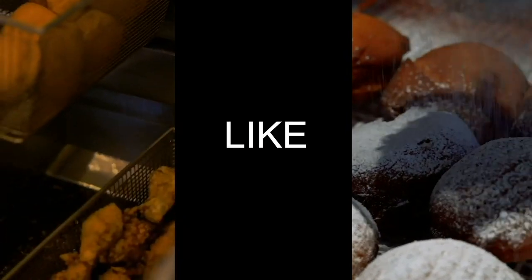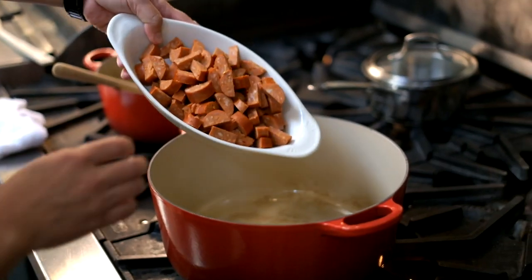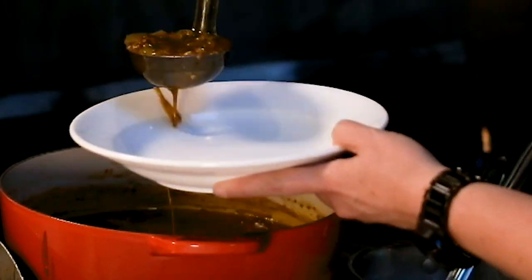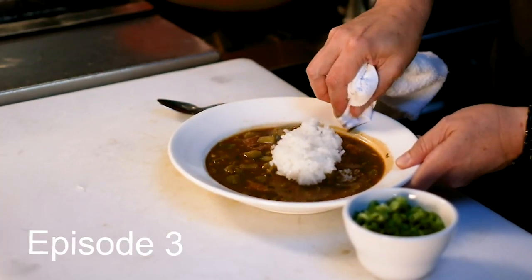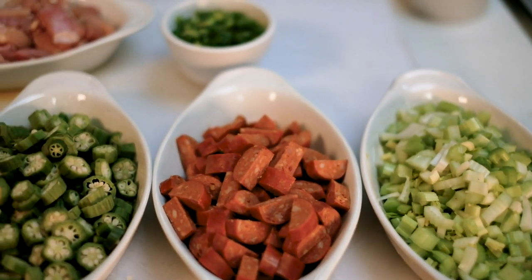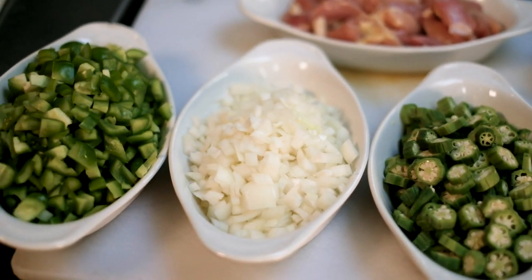Hey everybody, I'm here to show y'all how to make gumbo the way we do at Brenda's. Gumbo is like the classic South Louisiana soup, stew, whatever you want to call it. Everybody has a big opinion about gumbo, everybody makes gumbo, and there are a lot of different types. The one I'm going to show you today is the gumbo we make here at Brenda's — it's been on the menu since day one and it's a pretty standard gumbo.